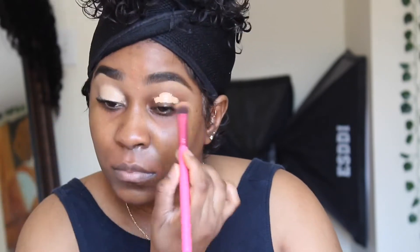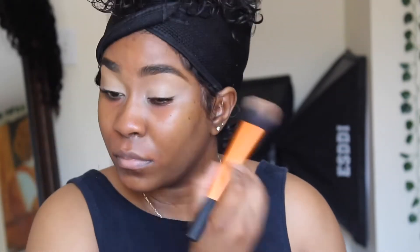Hey guys, welcome back to my channel. We're gonna get right to it. All I'm doing right here is priming my eyelids — I'm putting my Tarte Shape Tape in Tan Sand and blending that in. All my brushes are from BH Cosmetics. I'm gonna set that with my Sacha Buttercup, or you can set it with any setting powder you desire.